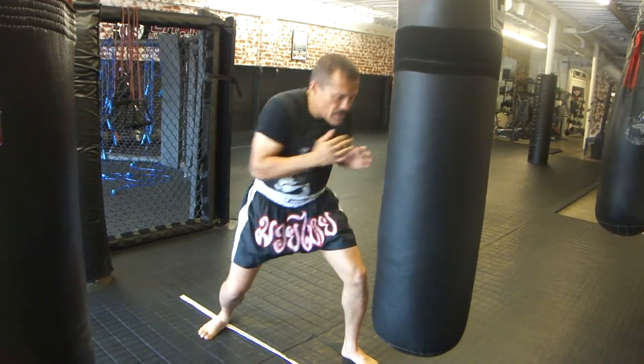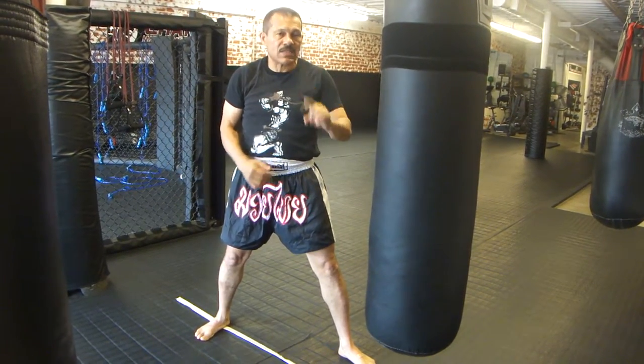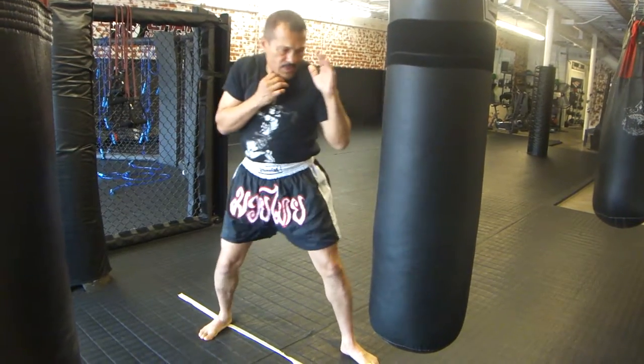Afterward, be ready to weave, because you're in the pocket, so your opponent's going to be throwing counter punches — hooks, uppercuts, and body shots as well. You've got to be ready to deal with these other counter punches.